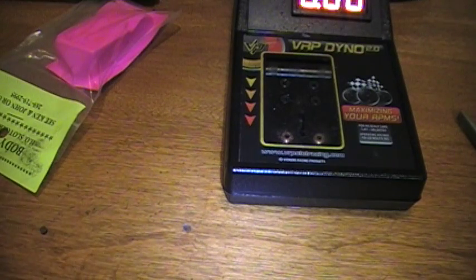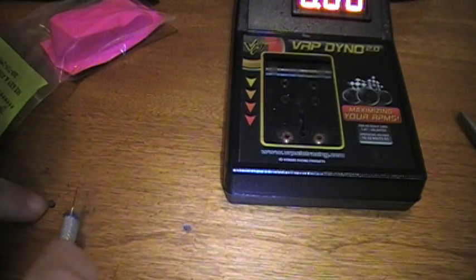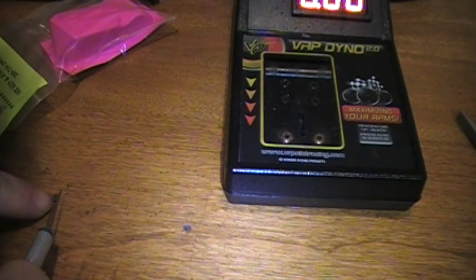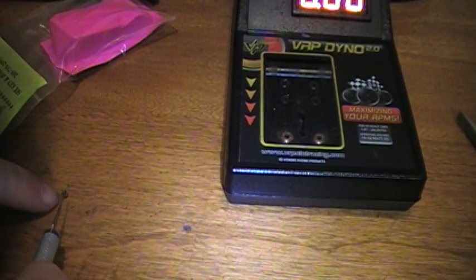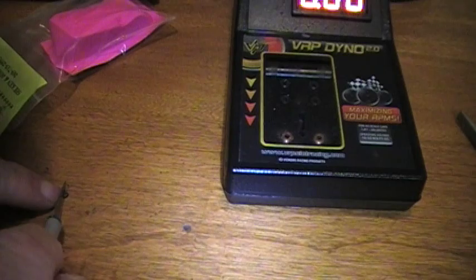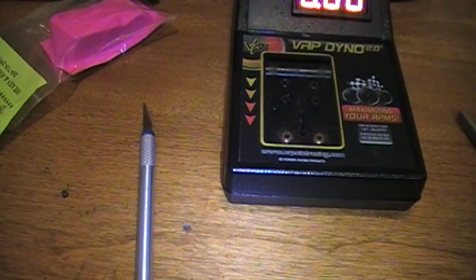Then I'll just take an exacto knife and rescore them. I hate doing this because I used to do it without magnifying glasses, but it's also dark in here. So I just take a fingernail, look for the lines, and rescore the lines. That's all I do — that's pretty much it. We'll see what that looks like in a minute.